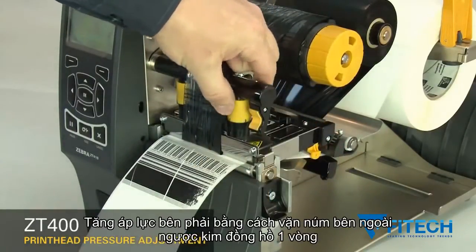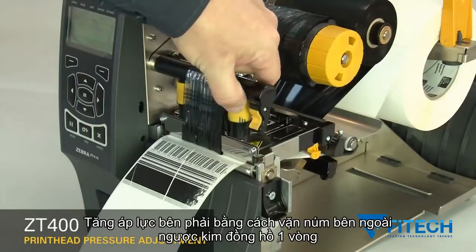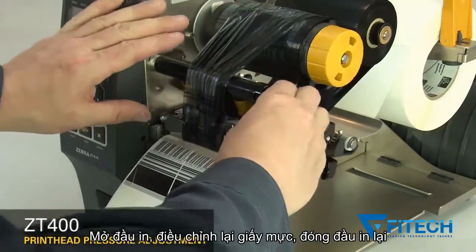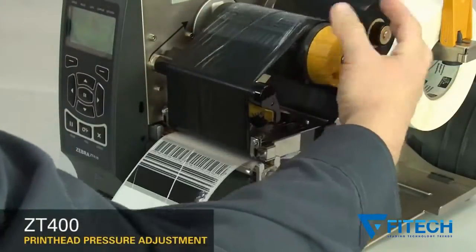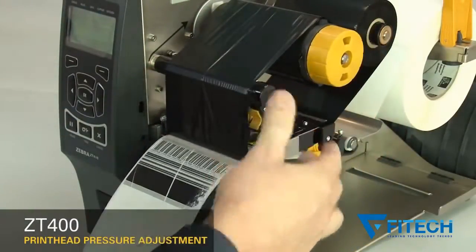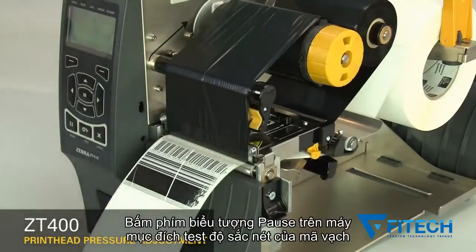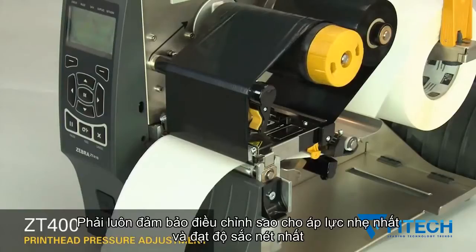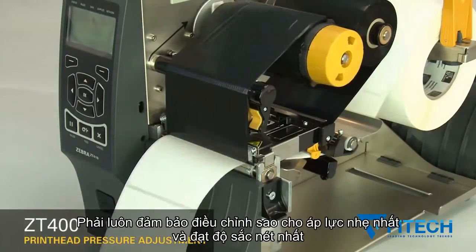Increase the outside dial setting one position. Readjust the ribbon. Press pause to test the print quality. Always use the lowest print head pressure necessary to produce good print quality.